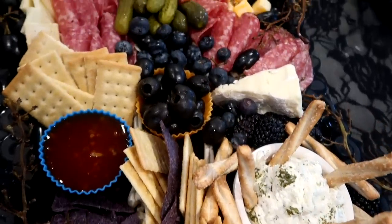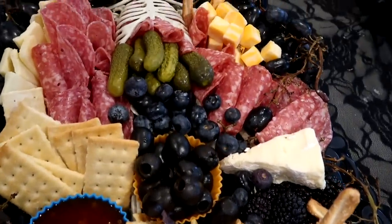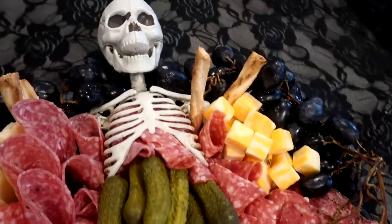Hello friends, welcome back to She's in Her Apron. Today I'm going to be sharing with you a fun, spooky Halloween charcuterie board.